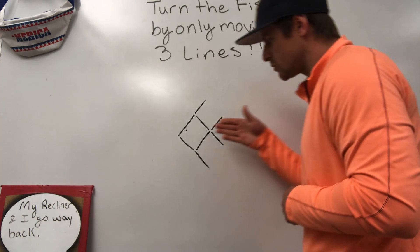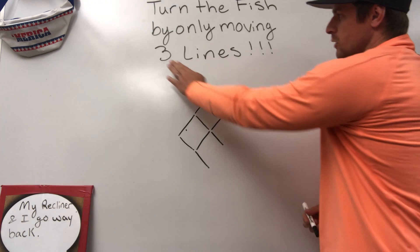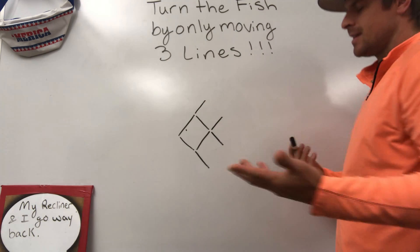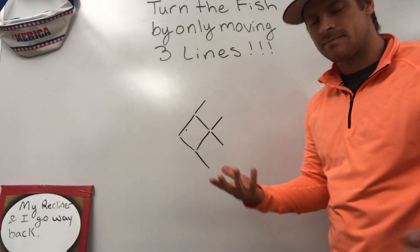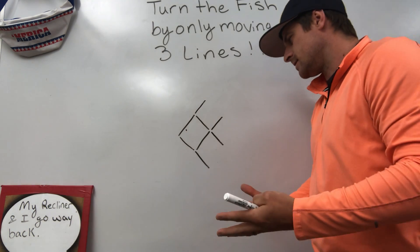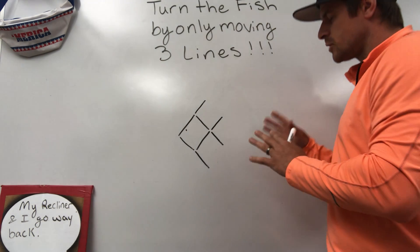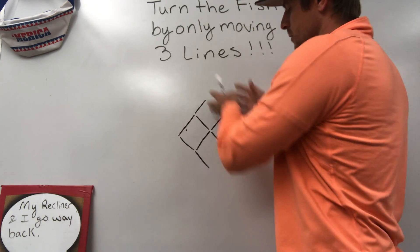So again, the fish is swimming this direction. He needs to be swimming this direction by moving only three lines. The common thing that most people want to do is they want to just move these two lines over here. That's where the students are saying, well, I can do it in four — yeah, that's great and all, but the trick is not trying to move across, but instead moving upward with it.